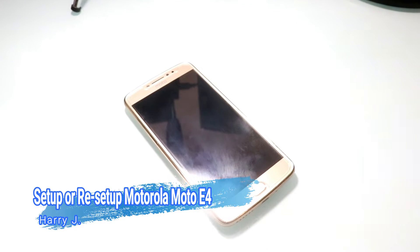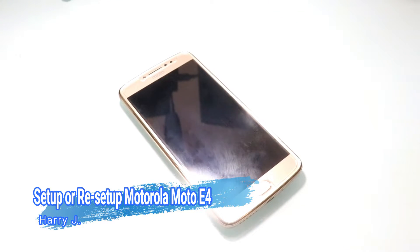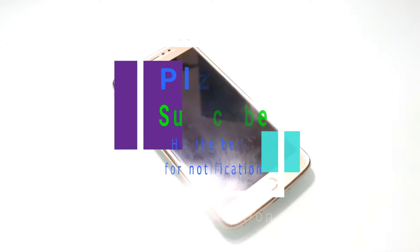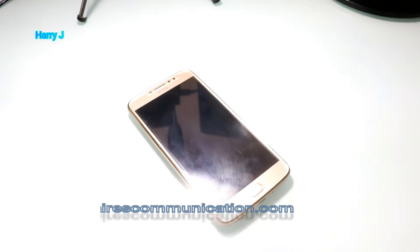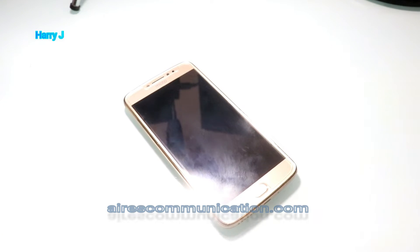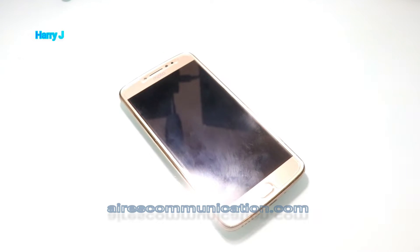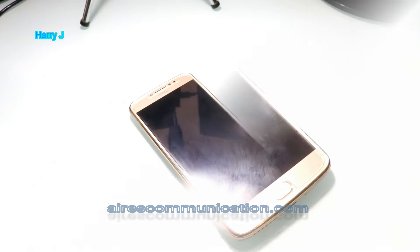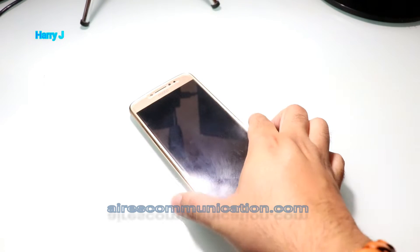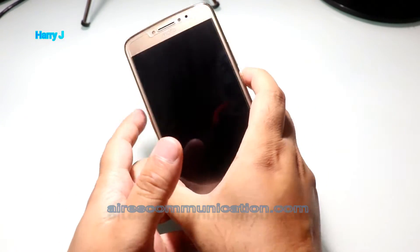Hello, this is Harin Che from iOS Communication. In this video, I'm going to show you how you can do a setup for the first time for your Moto E4 cellular phone. It could be for the first time, or after doing a hard factory reset or any other purpose. You can follow this tutorial — it's very simple, it's for beginners.